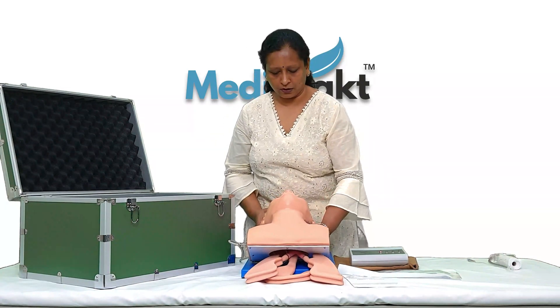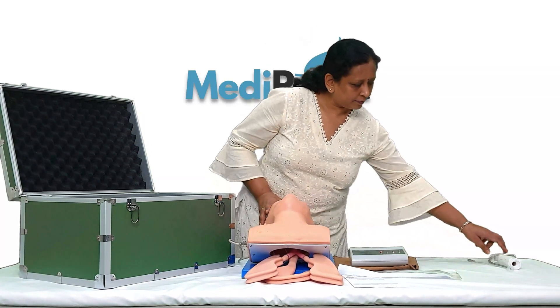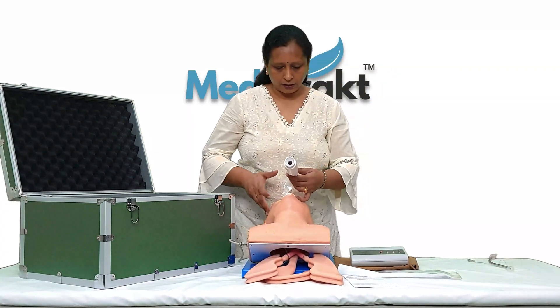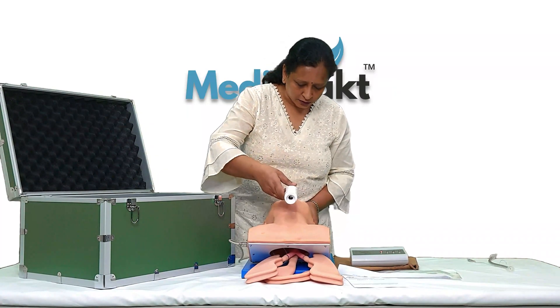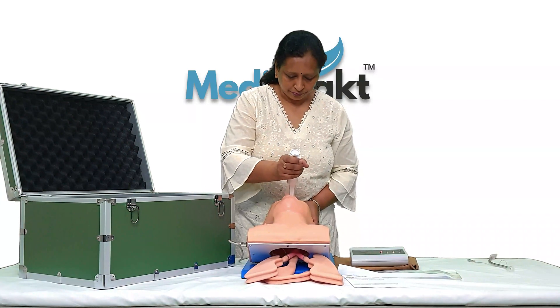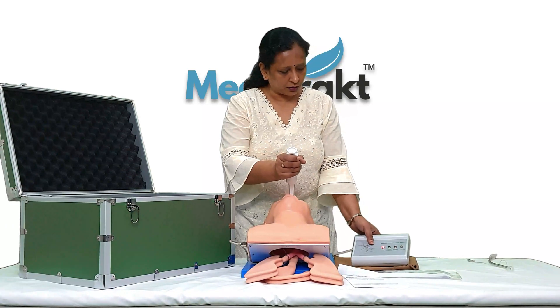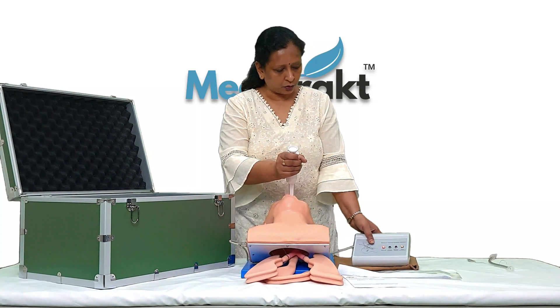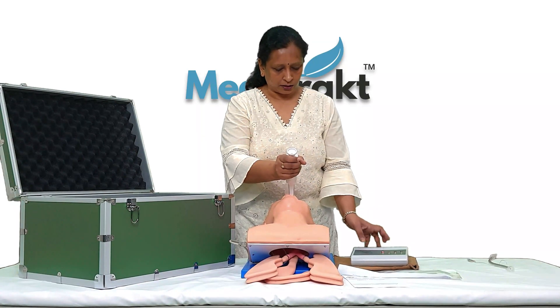This laryngoscope is not a part of the mannequin — it's just for demonstration. This indicator is showing that I am giving too much compression on the teeth, so we need to take care of this.